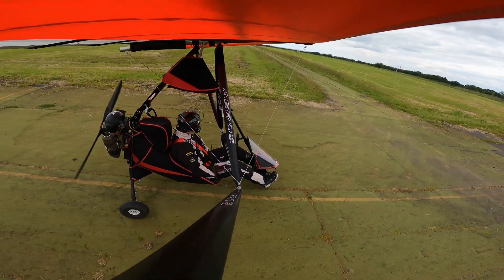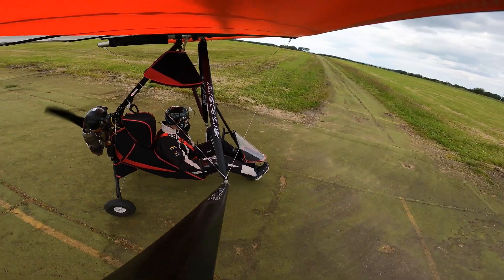Darling Moor traffic, Golf Charlie Mike Papa X-ray entering and lining up runway 01 AstroTurf, Darling Moor.